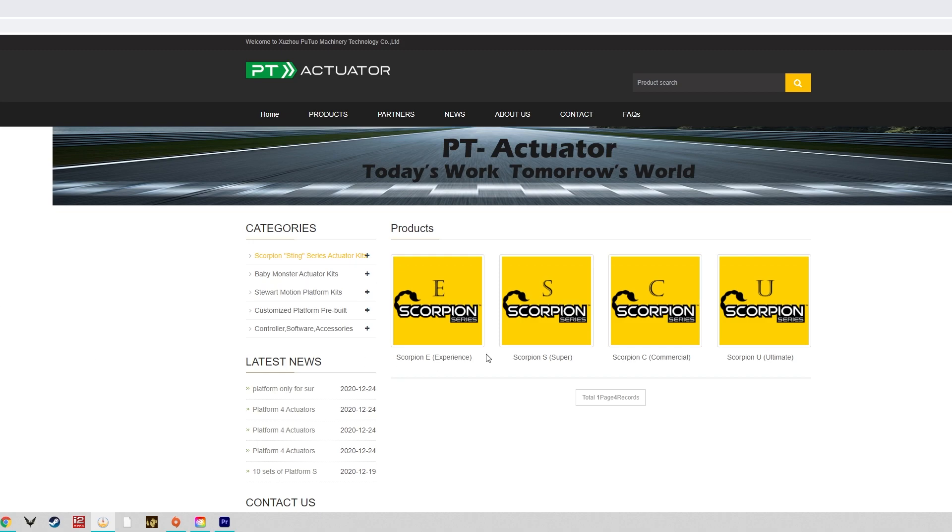The Scorpion series is similar to ordering something like a D-Box or a Pro Simu actuator — just your three or four actuators without the frame. The Scorpion series comes in four flavors: the Experience, which is the entry-level system; the Super, which is the premium consumer-level system; the Commercial actuator system; and the Ultimate, which is actually a 6DOF hexagon-type motion system.